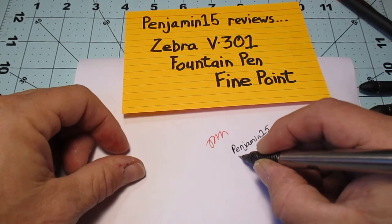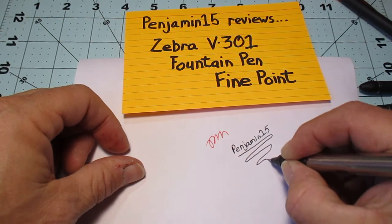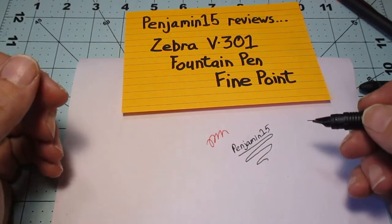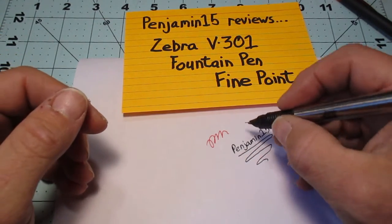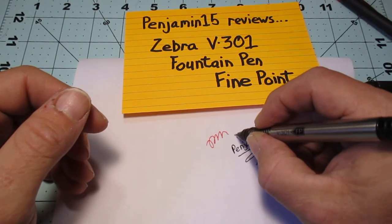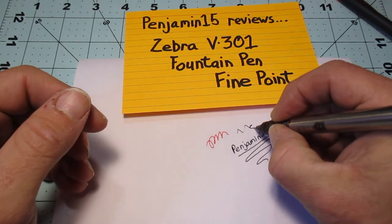As you can see, it makes for a very dark line. It's very wet ink. But that is basically what you're going to get with a fountain pen — a very wet ink. So if you try to rotate the nib or don't have it at the right angle, you just have scratches on the page.